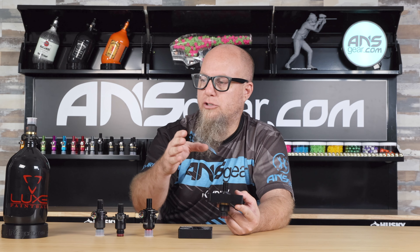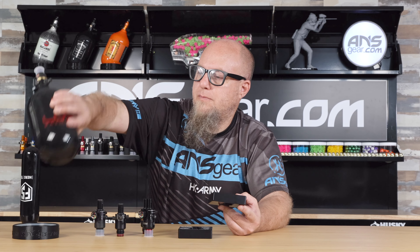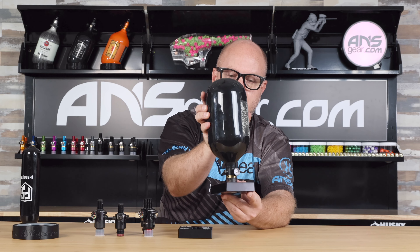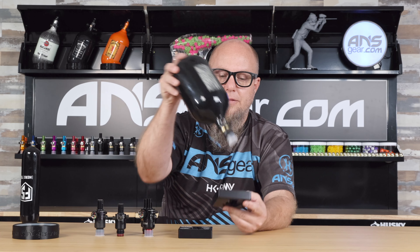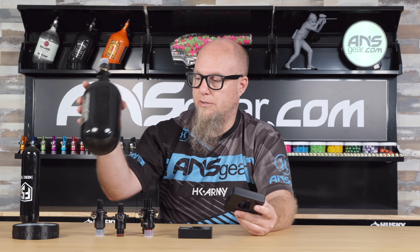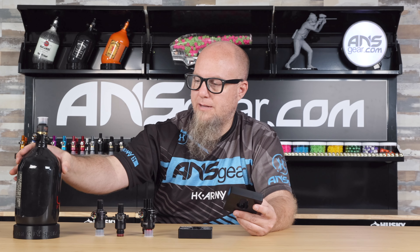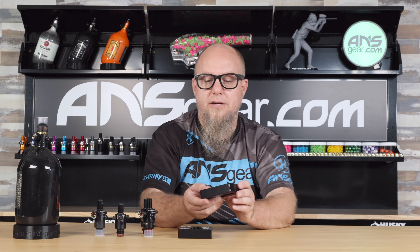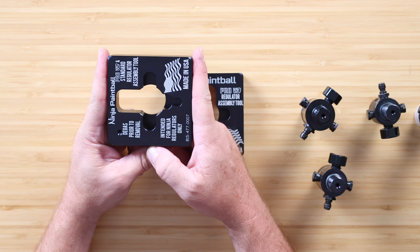This just drops down inside and it's going to hold your regulator in there. Then you would use a strap wrench on the bottle to take it off. Now these are solid aluminum — they are not light, they are heavy. They're meant to be mounted. You can put this in a vice, clamping it from both sides to hold onto it that way.